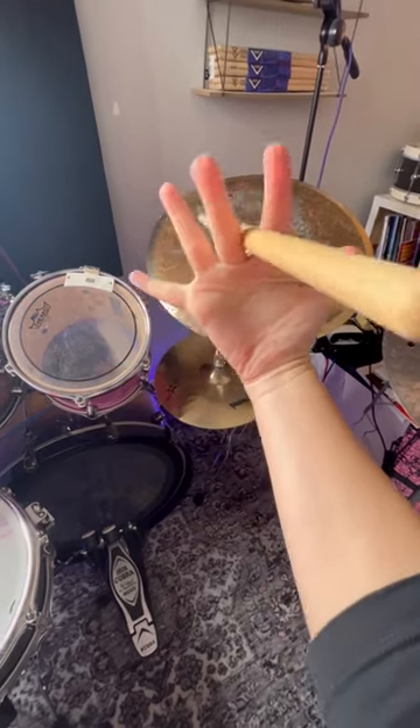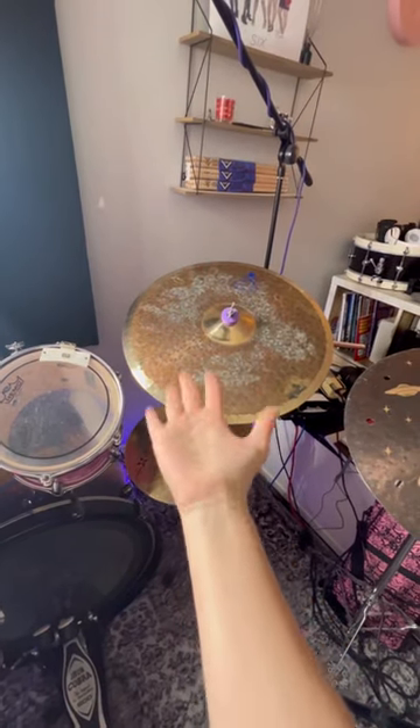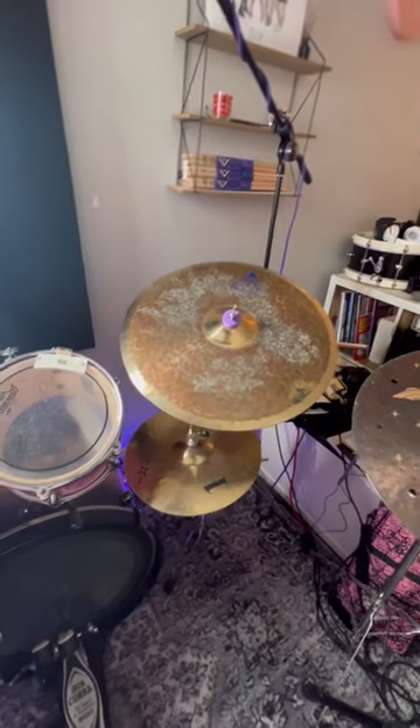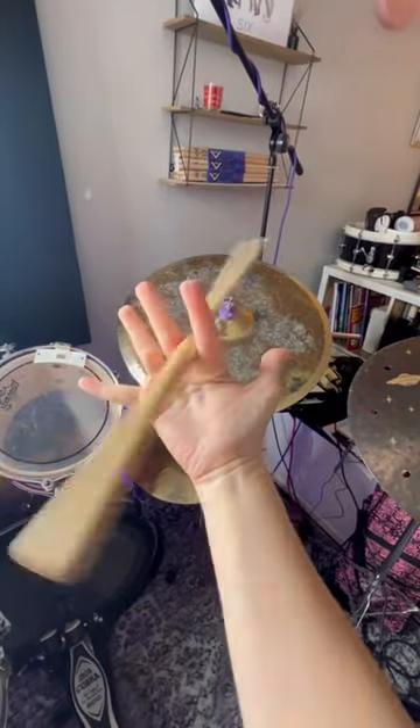You want to keep your palm facing you like this — don't let it drop or the stick will drop. Keep it facing like this and you're basically just going to wiggle these two fingers backwards and forwards, so your stick goes side to side like that.